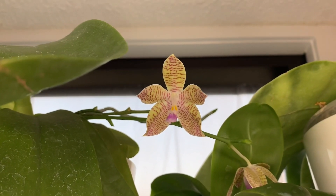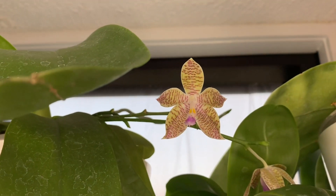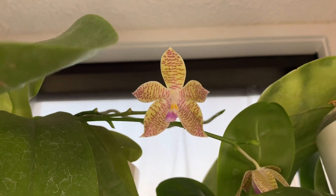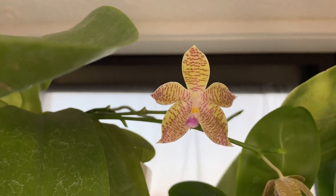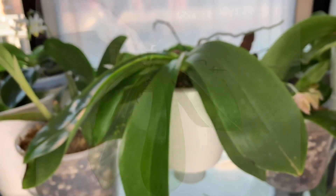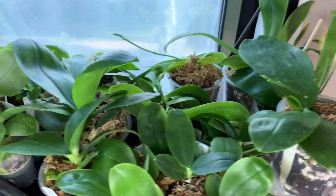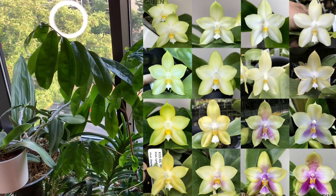This one is in flower right now. It kind of smells like cherry Certs, which you can't buy anymore — but when I was a kid, I remember that having this weird sweet cherry flavor, and the smell of this plant really reminds me of that. Super big plants — they have about 12 leaves each and I have two of them, so pretty great. Some of the seedlings from the batch that I deflasked last year are all getting pretty big and doing well.